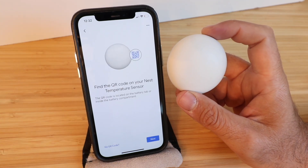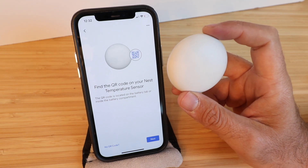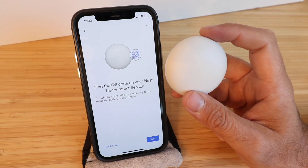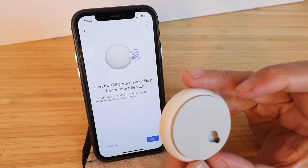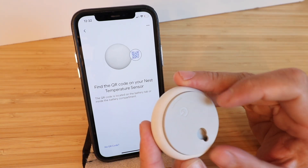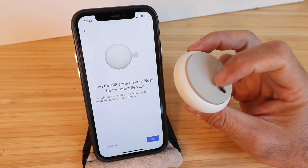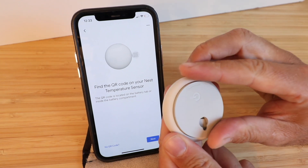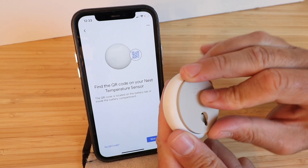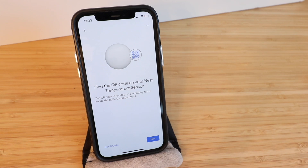It says find the QR code on your Nest Temperature Sensor. On the tab that you pulled out of the back there is a QR code, but if you don't have that tab with you, all you're going to do is open this up by rotating it and there is a QR code on the back of the device there. So we're going to scan the QR code now.